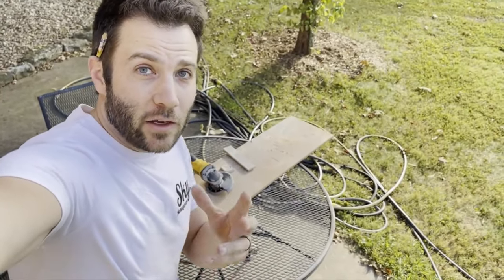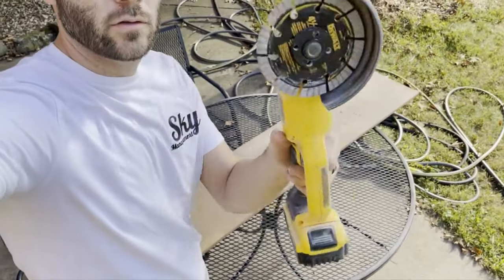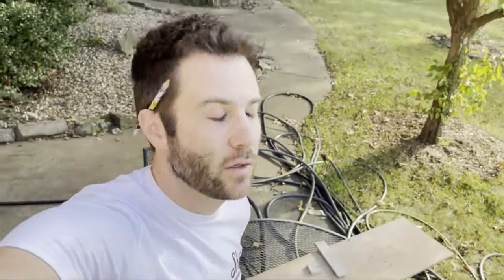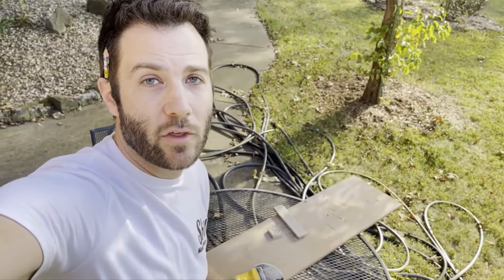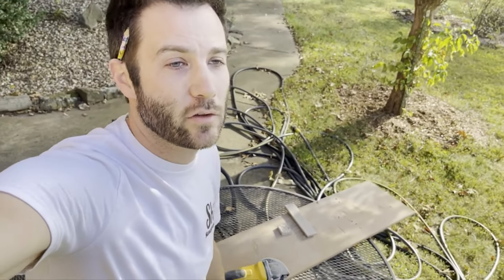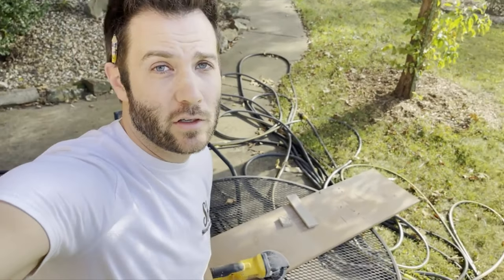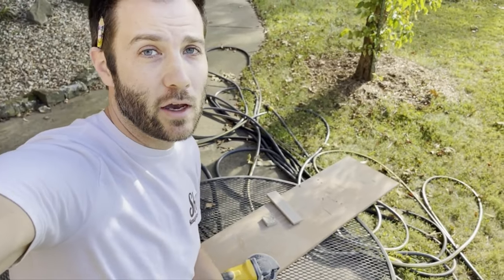So I finally broke down and got a blade for an angle grinder — a four and a half inch masonry cutting blade. Game changer as far as making it go faster. Unbelievable. Yes, you can do it with the hacksaw, yes with the Sawzall, but unless you have an actual wet saw, this angle grinder with a masonry cutting blade is fantastic. I'll put on some safety glasses to show you how fast this cuts.